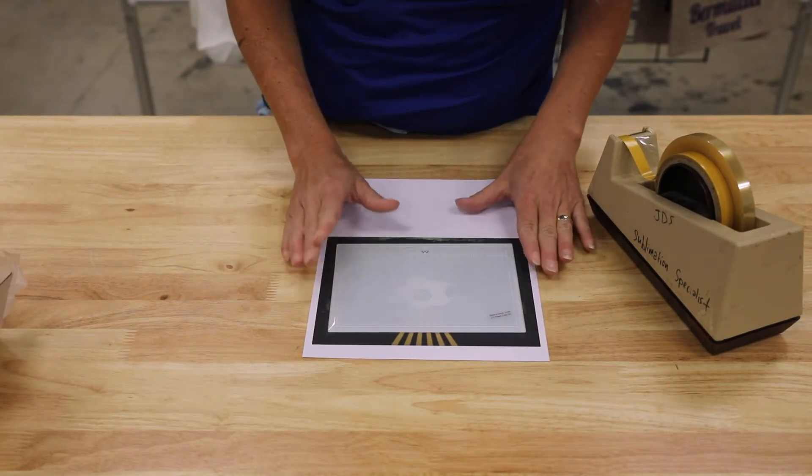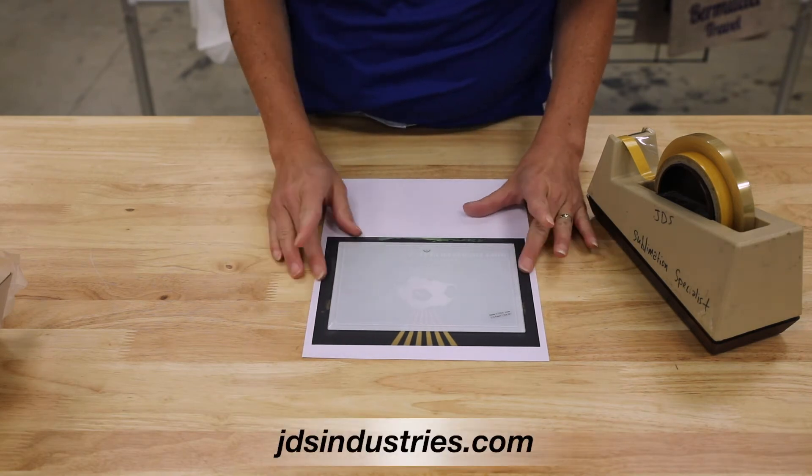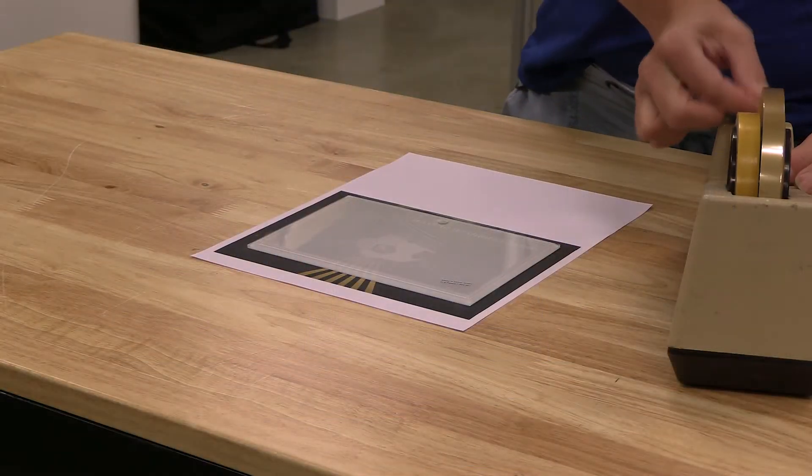With glass, we have templates for all our products online, so make sure to check that out. I'm just going to place this right inside my template, and then heat tape it down.